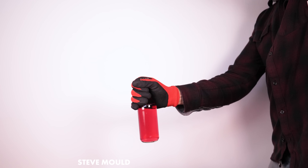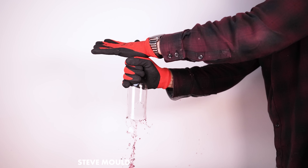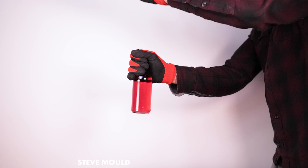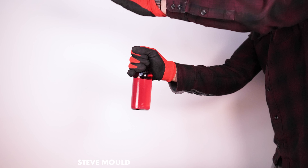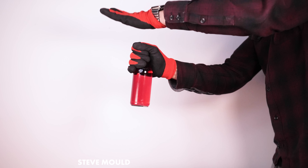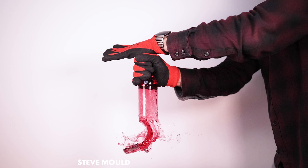My first thought was that it's related to the fact that you can smash the bottom of a glass bottle by striking the top. That subject was covered comprehensively in a Mark Rober video — I'll leave a link in the description. The short explanation is that as the bottle moves downwards, the inertia of the water inside creates a cavitation bubble at the base. It's a near vacuum inside that bubble, so the water rushes back in at high speed and as it strikes the glass bottom, it smashes.